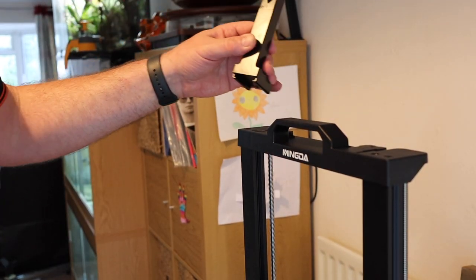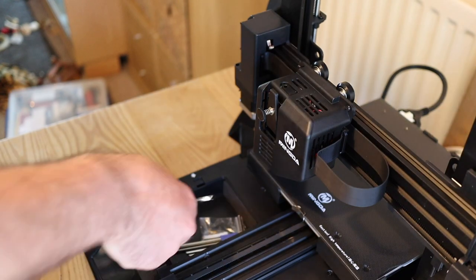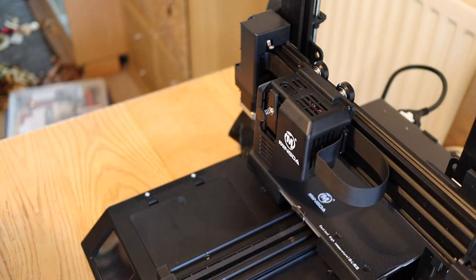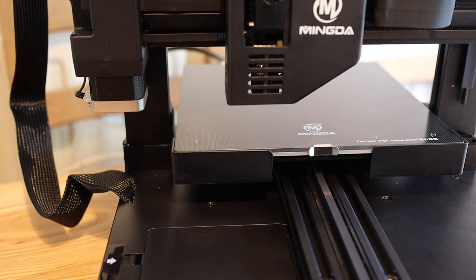You clip on the filament holder - the spool holder can go on the left or the right. There's the tool tray. The touch screen is really nice, very very clear.